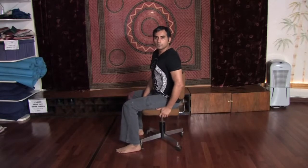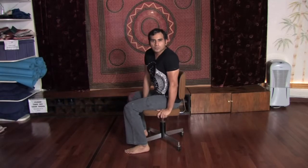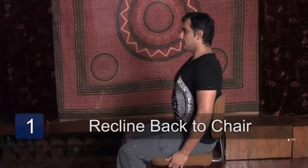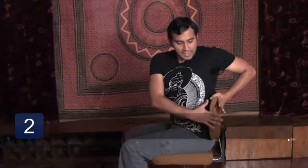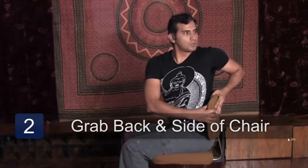First of all, we all have our chair. Our chair is really helpful. Some of us have a tendency to arch our back and that's not good. So the yoga exercise for this particular one, by using the chair, is just a gentle twist. Recline your back all the way to the back of the chair and gently twist yourself. Take the left hand and place it behind the chair, take the right hand and place it on the side of the chair. Now breathe in and when you exhale, you twist.